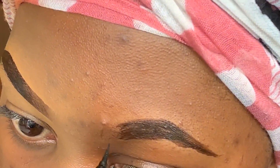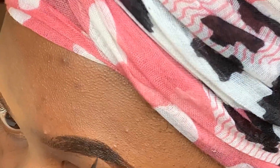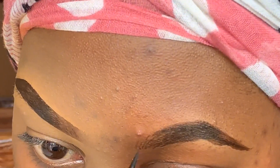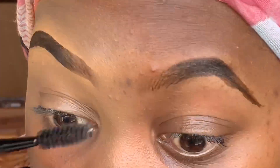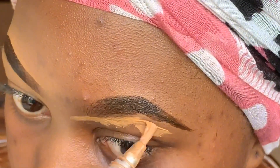I repeat the same process on the other side. Those little strokes are so key to your brow, so make sure you do them and fill in the gaps. You do tend to get a few gaps when you use this liner, so just make sure you do that properly.